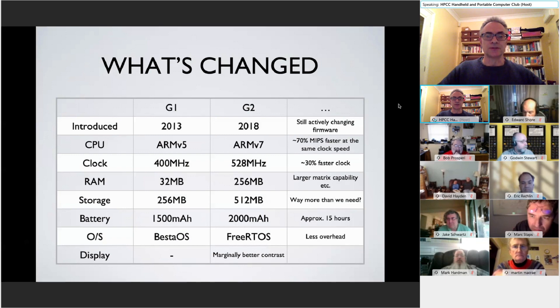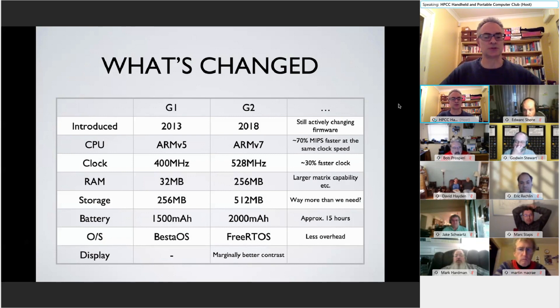What has changed under the covers is that the G2, by necessity, has had a processor update. In 2018, the original ARM5 chip in the G1 was updated to an ARM7. The processor speed was increased, the amount of RAM was increased from 32 MB up to 256 MB, flash storage was doubled to 512 MB — probably way more than we need. The battery capacity was increased, and the fundamental operating system was updated to reflect the new chip set.